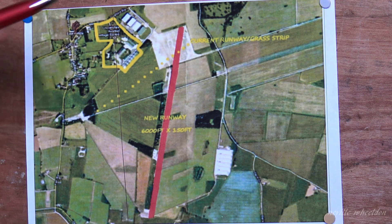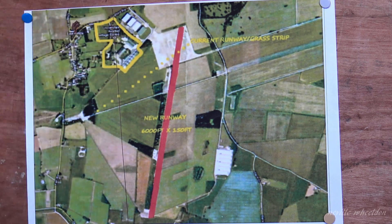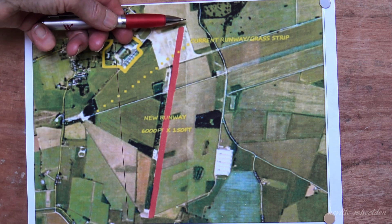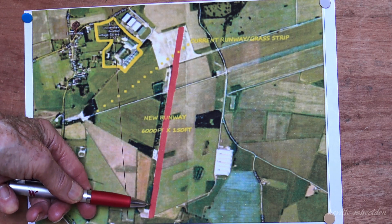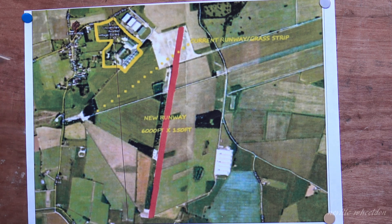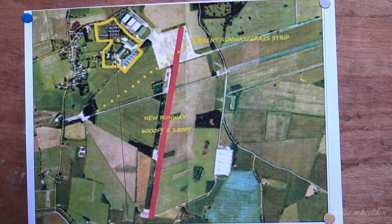The dotted yellow line is the existing grass runway, but this would be too short for Just Jane to take off from. The red line will be the new grass runway — 6,000 feet long and 150 feet wide, virtually on the same lines as one of the runways when this was RAF East Kirkby in the 1940s. Work will have to be done to clear part of this area, but they do have enough runway at East Kirkby for Just Jane to fly from.